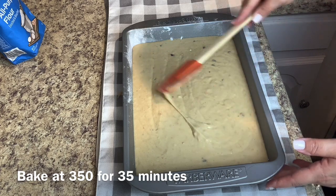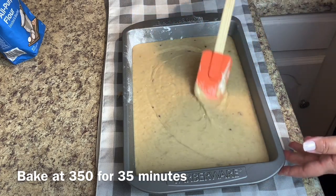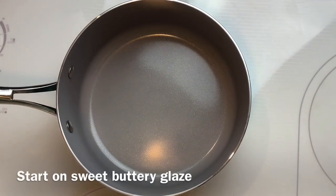You're then gonna bake at 350 degrees for 35 minutes, and wow, this cake smelled amazing while it was baking.